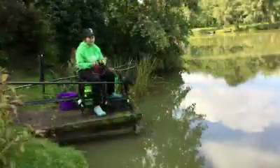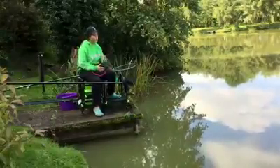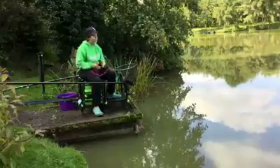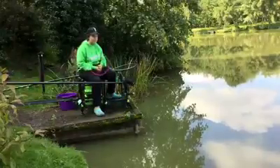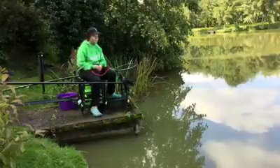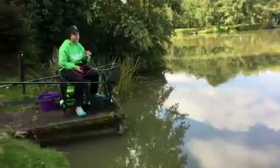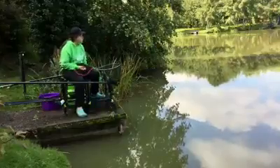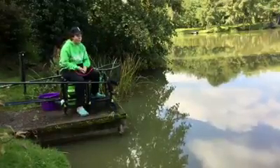I'm fishing shallow on a top kit plus two sections. I'm fishing this short because people who are new to fishing aren't going to be confident enough to go those distances. So I thought I'd go short to show that we can actually catch fish really close in. I've been feeding up the swim — just feeding maggot, just short — and we'll see if I can catch any fish.